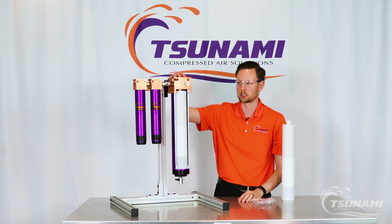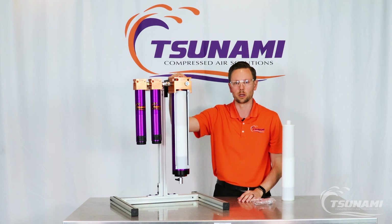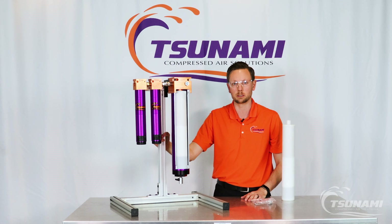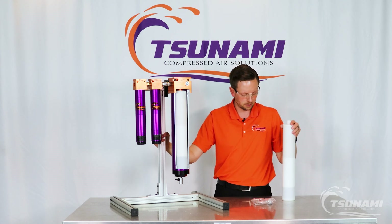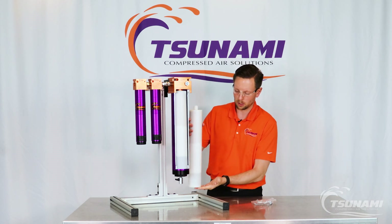Once your desiccant core style dryer has been saturated with moisture, the indicator will notify you that it is time to either service it or it fully needs to be replaced. The service kit will come with one of those.